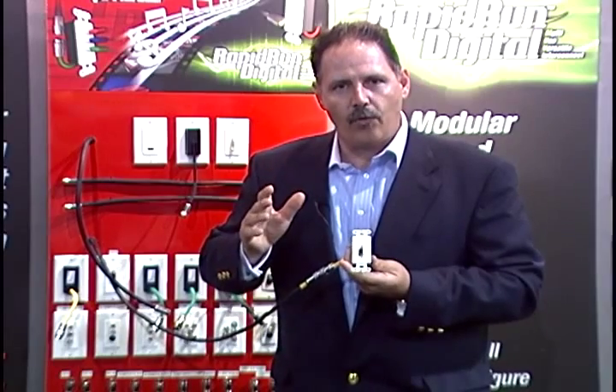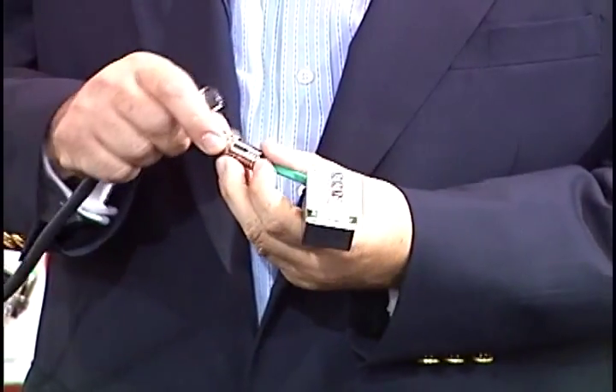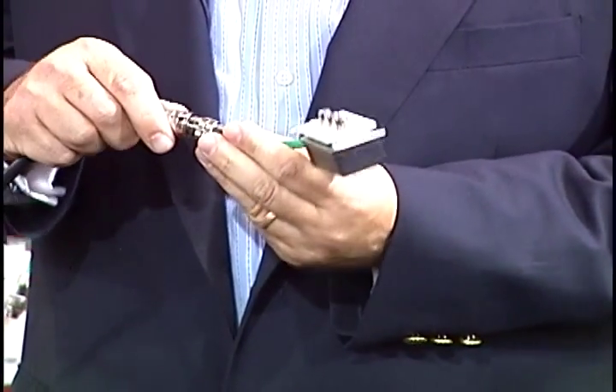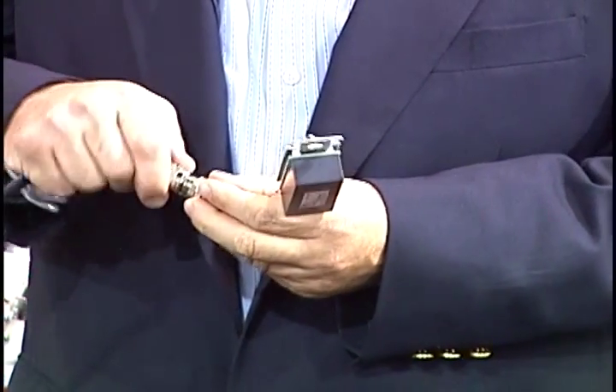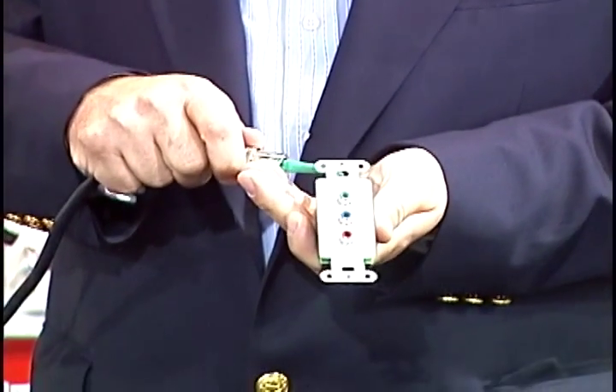But what's so powerful about Rapid Run is I can take this VGA connector, and when my client upgrades from a VGA-enabled projector to a high-definition projector, it's as easy as switching out the wall plates. Now I can change that one cable and I've gone from VGA to high definition just that quickly.